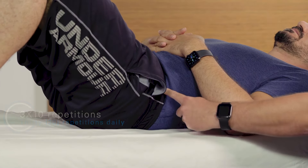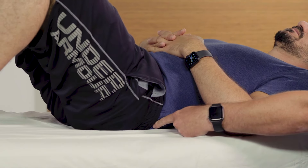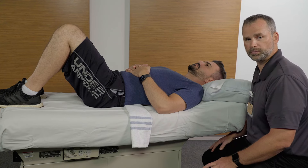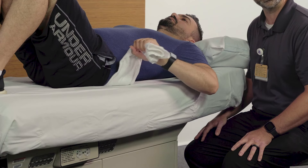You will feel a contraction in your deep abdominals and a slight pull in the lower part of your back. For feedback, if you are doing the exercise correctly, place a rolled up towel underneath the low part of your back. As you perform the exercise and tilt backwards with your pelvis, pull the towel and it will not move.